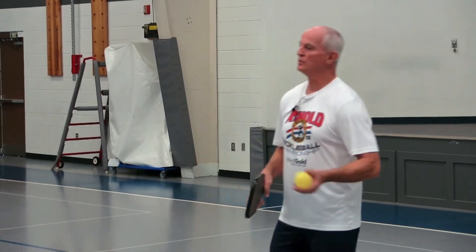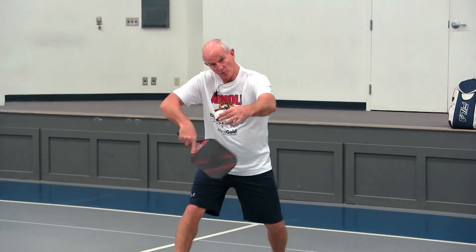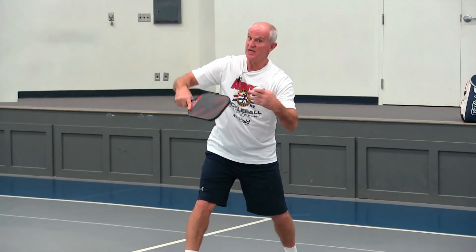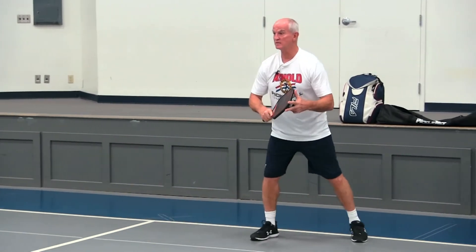So now that didn't work either. So what we're going to do — we're going to be back here and instead of going under the six o'clock position, we're going to come around it this way to the four o'clock position. You can even get up to the three o'clock position if you want to get more spin. It kind of depends on what they're doing. So this shot looks like this.